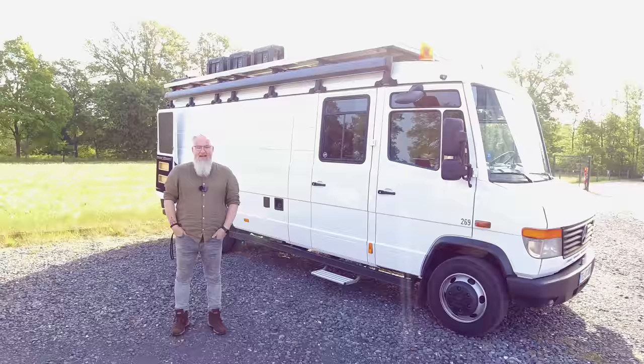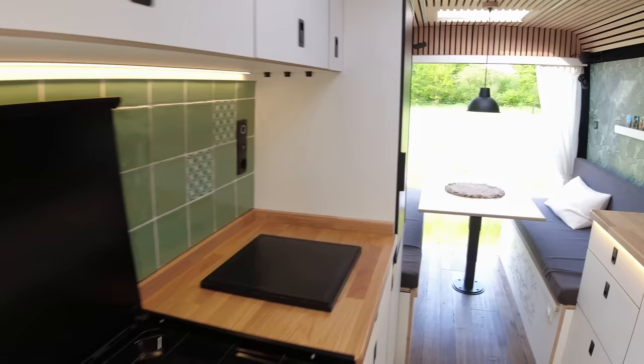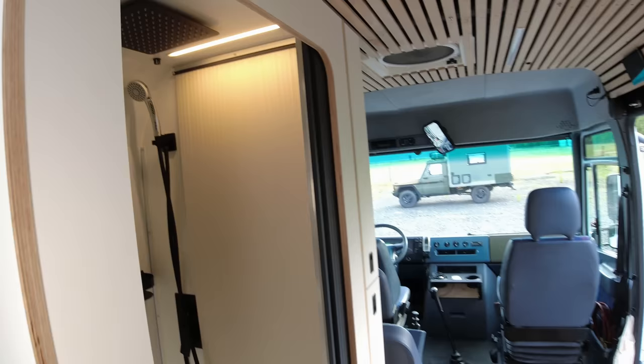Hello everybody! Welcome at our rolling home. I'm Michael. We built this Vario in 2019-2020. It took us around four months to go on the road and another one year to do all the small parts. I just show you a couple of things we did, so come in.